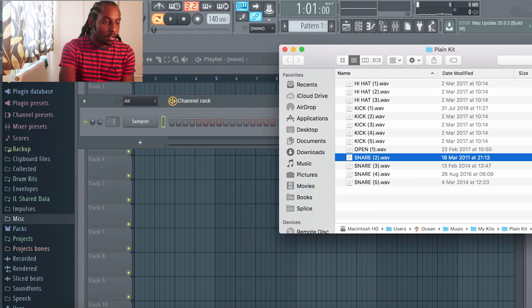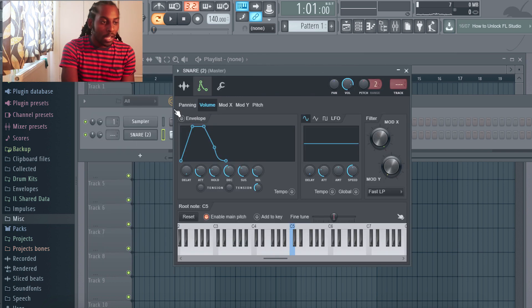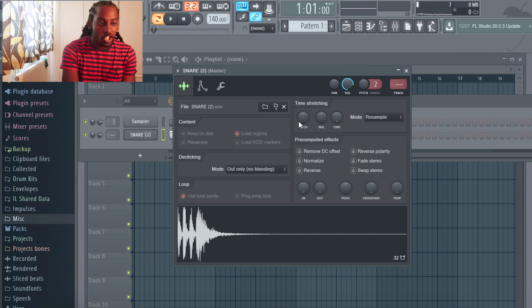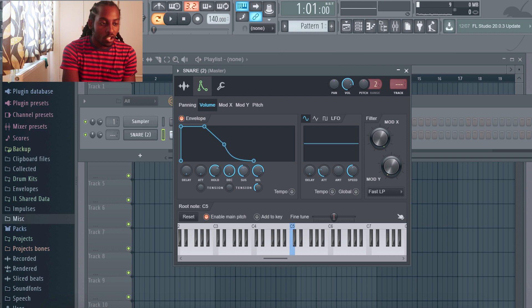First one I'm gonna do is a snare. As you can hear it sounds super plain. I double-clicked on the snare and this opened up. I like to change the attack — you can make it slower — you can add the hold, and turn these knobs to adjust it to the sound that you want. It's literally just playing it, listening, and finding the sound you want. You can also change up the pitch. This actually sounds a lot like a clap.